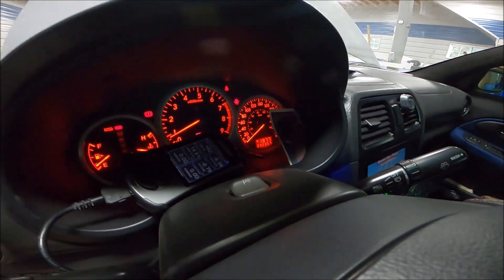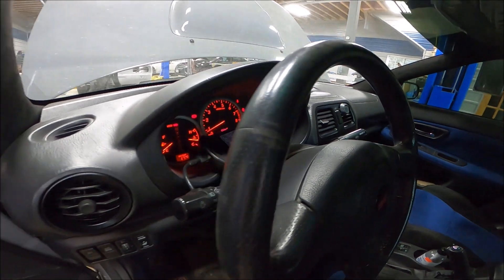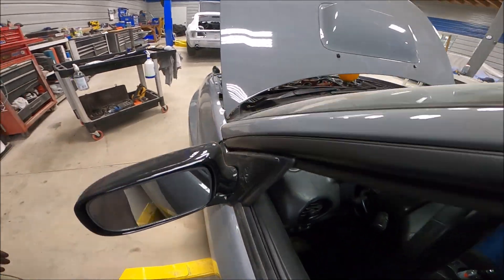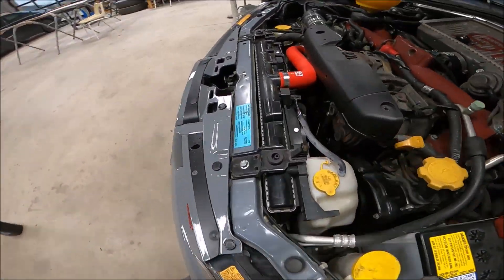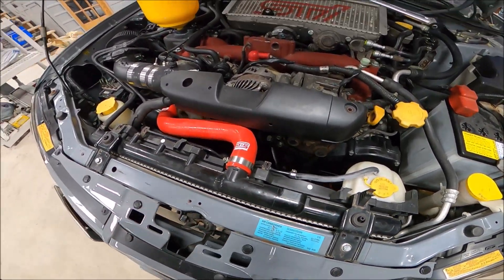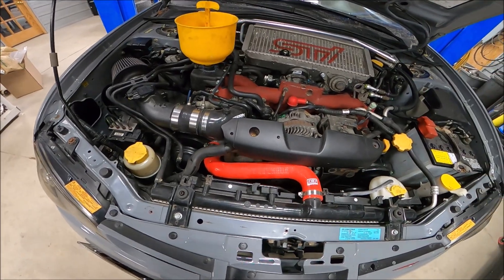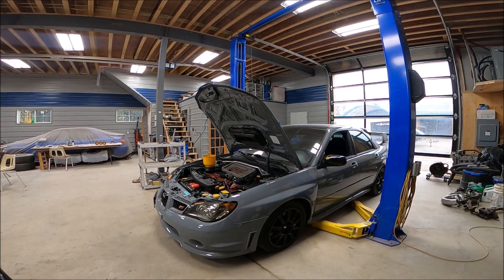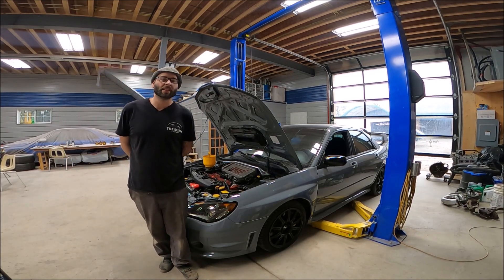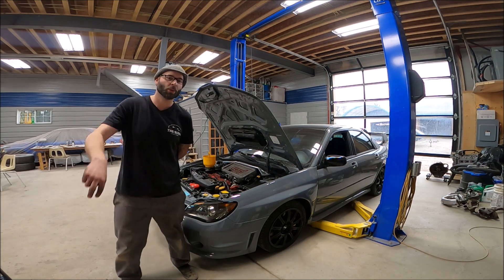We're going to let it run now until the thermostat opens up, let it cool back down. This car actually has the Japanese radiator so it doesn't have a rad cap here — those ones take quite a bit longer to bleed. Thanks for watching guys — if you found this helpful, make sure you like and subscribe, it really helps the channel growth. Till the next one, thanks for watching.